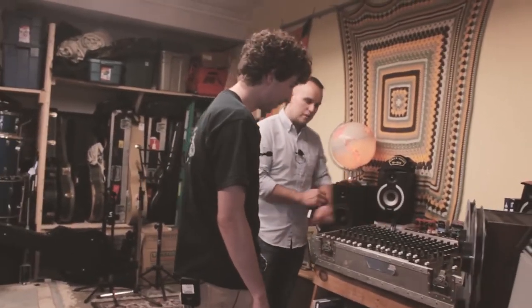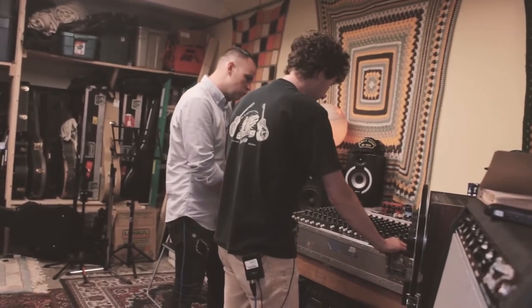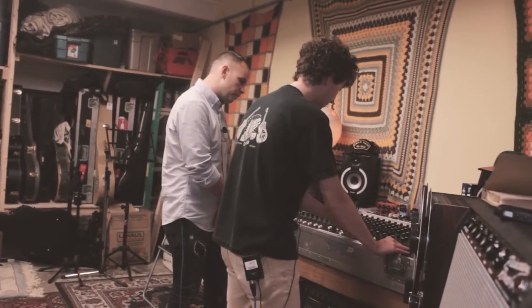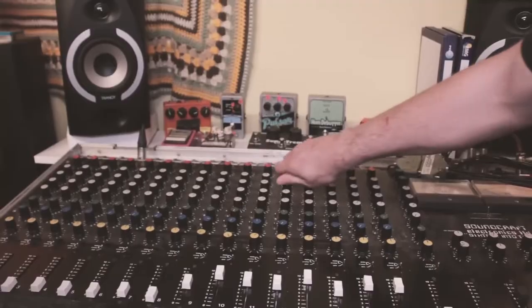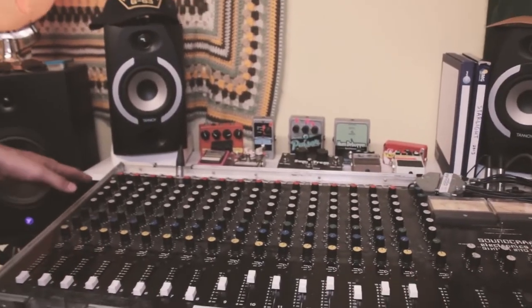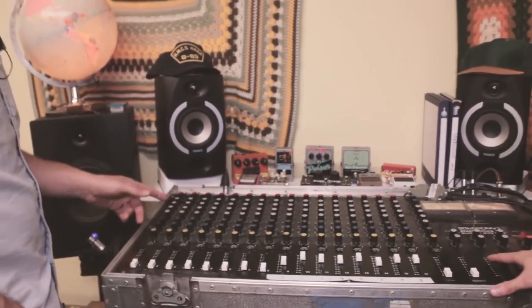How much EQ do you do up here? I usually EQ the snare quite a bit. Would you do any EQ when you're recording? Yeah, I do. And then you can do some afterwards too, just for fun.